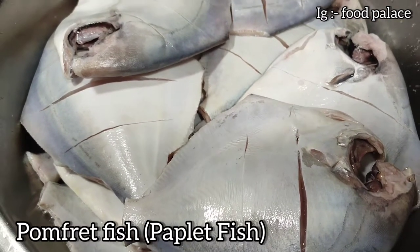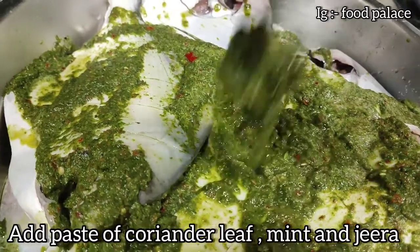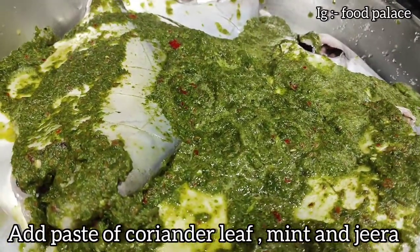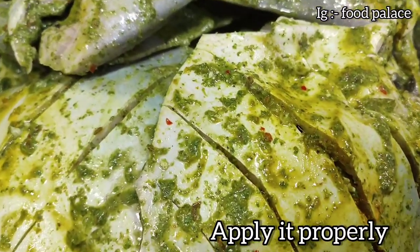Pomfret fish. Add paste of coriander, mint and jeera, and apply it properly.